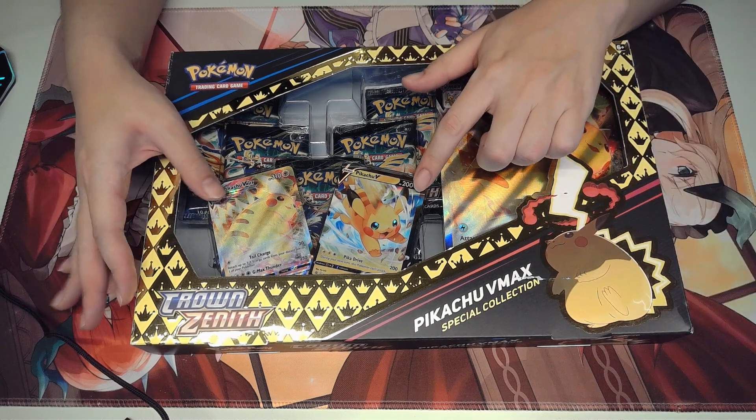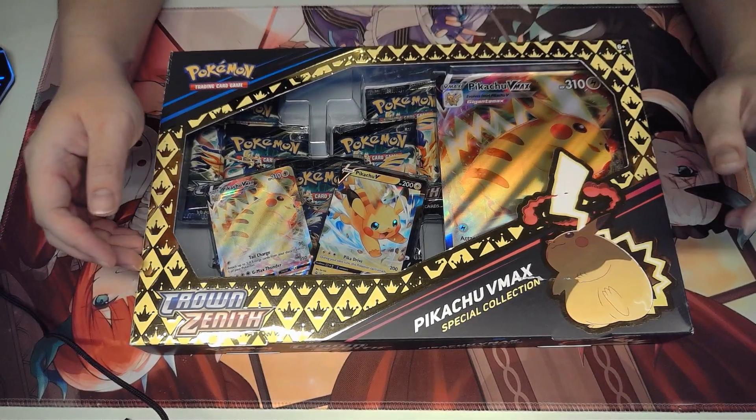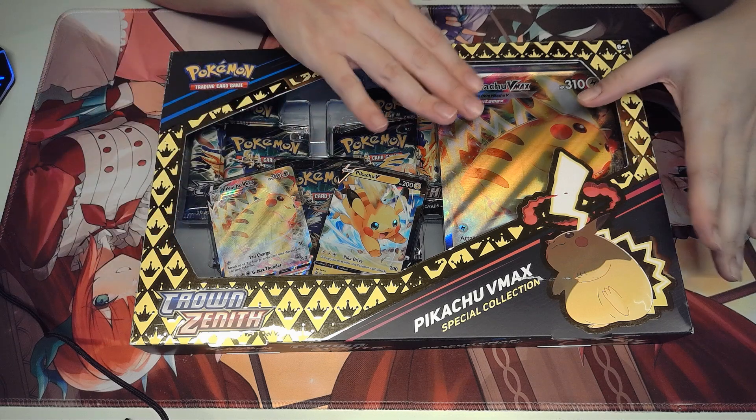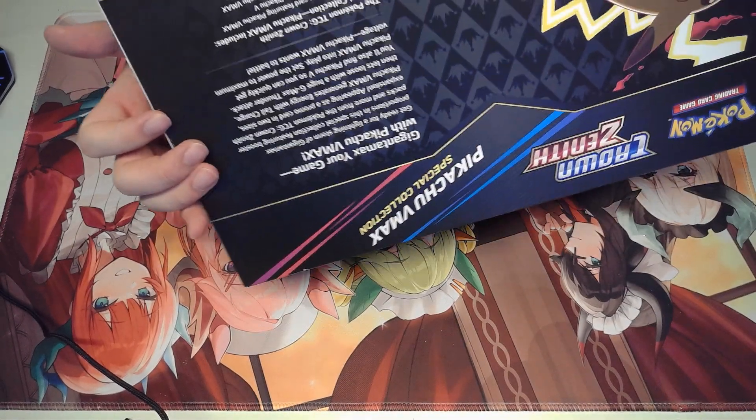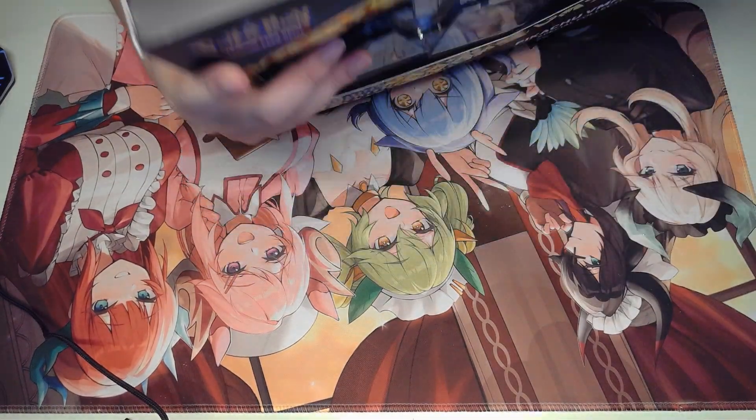Hi guys, welcome back to another unboxing video. Today we have a Pikachu VMAX Crowns Zenith Collection. Pretty cool.